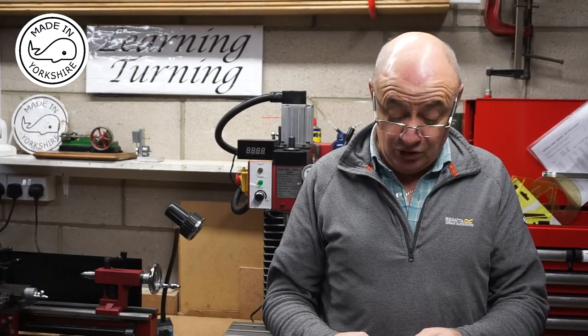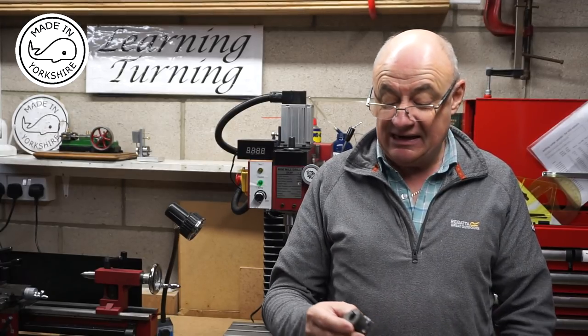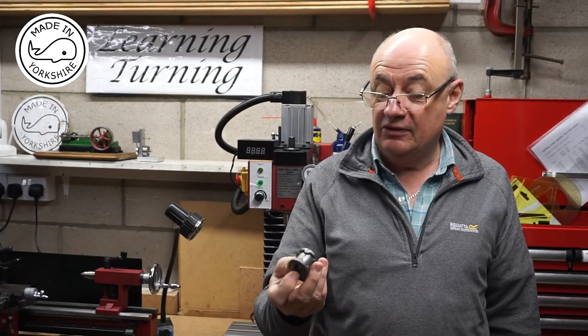Hi there, today I'm going to have a go at machining the cylinder for the Stuart 10V. It needs a bit of tidying up on the bench grinder first of all, but I'll do that off camera.